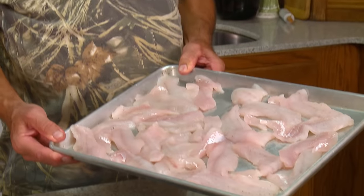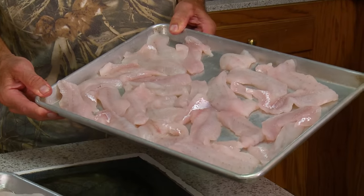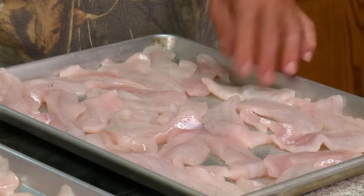Now these are crappie, so we're fixing to give you a little demonstration in blackened filets — redfish, trout, bass — just get your filets.